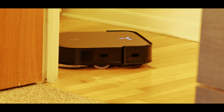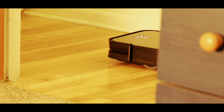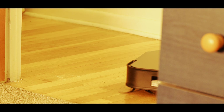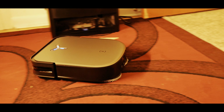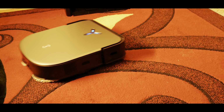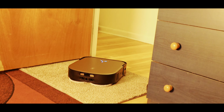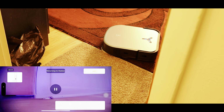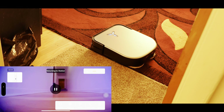The upgraded OZmo Turbo 2.0 rotating mopping system mimics human hand movements. With a rapid 25,000 RPM motor, it exerts a consistent 6N mopping pressure and spins at 180 rotations per minute. This powerful combination ensures deep cleaning, tackling everything from everyday spills to stubborn dried-on stains.